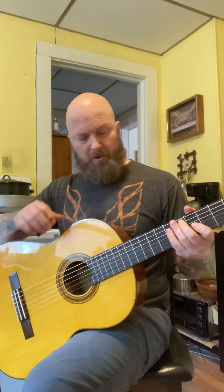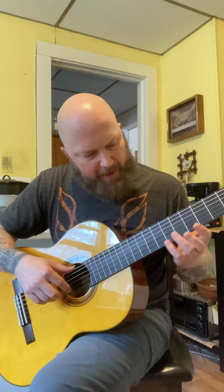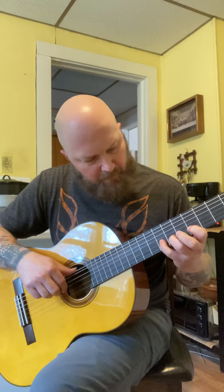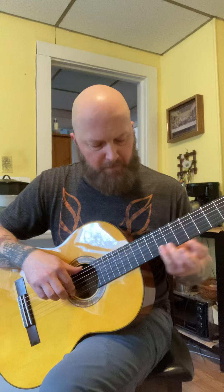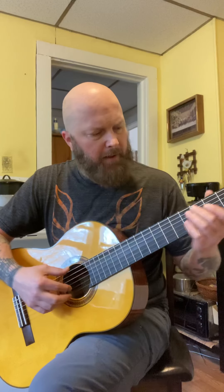I like that hall reverb a lot. I don't like that — I think it's part of the pickup system that's in here — there's like a rattle in here. I'll let you hear it if I play a passage. There it is right there, just on this fret, around the 10th fret. I'm not sure if that's audible right now.